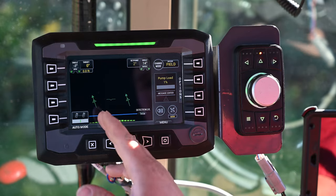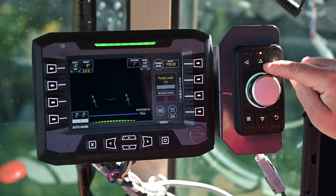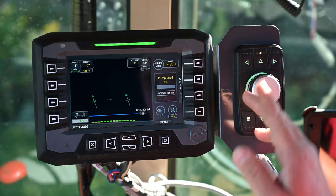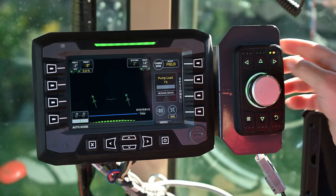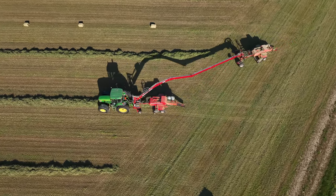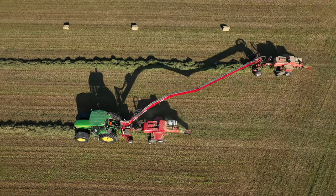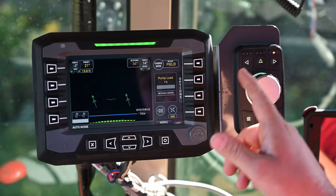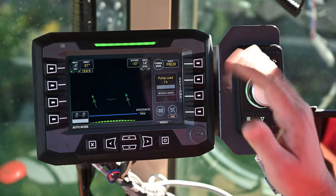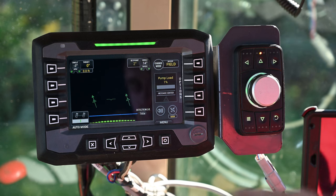Now that we've set our offset to 20 feet, we'll go over to this encoder knob and we'll see a little red light above the center position button. That means the Swingmax is set to follow the tractor and it's in line with the tractor. If we want the Swingmax to go 20 feet to the right, we'll press the right arrow button — that will automatically set our target to 21 degrees, 19.8 feet, and as we're driving to the windrow the Swingmax will swing out to that offset. If we wanted to bale with the baler to the left, we press the left arrow button and it will go 19.8 feet to the left. Pressing the center button will target it to zero degrees and it'll follow the tractor.